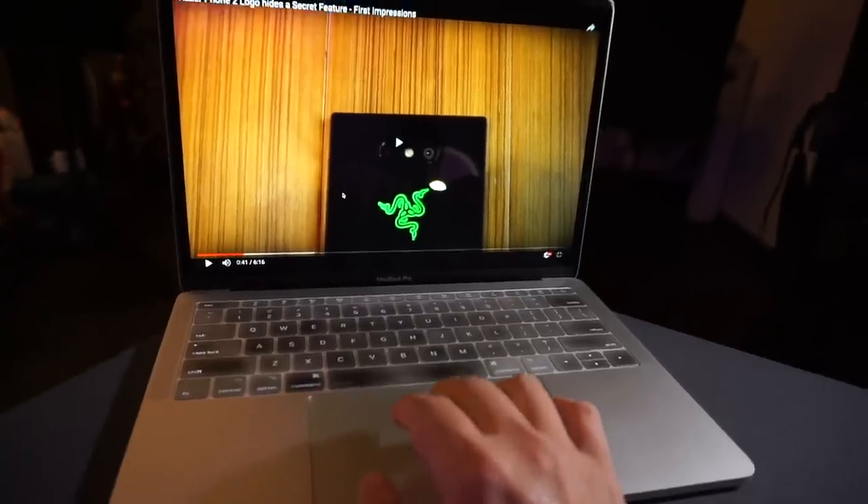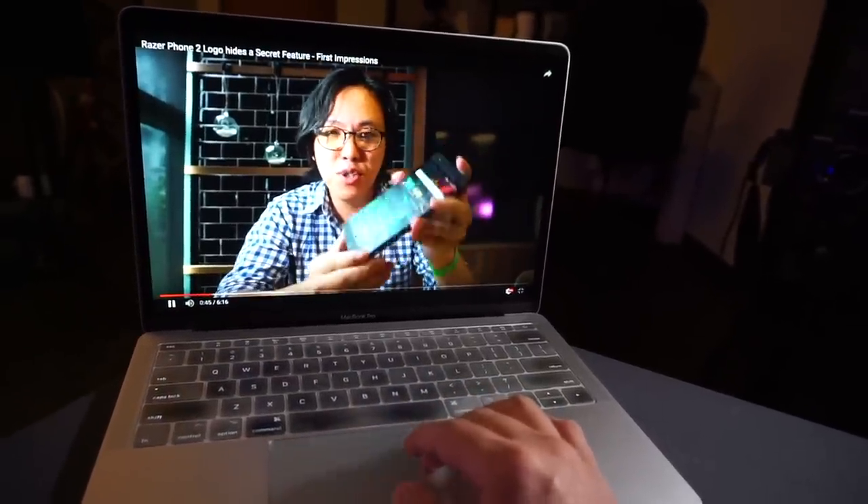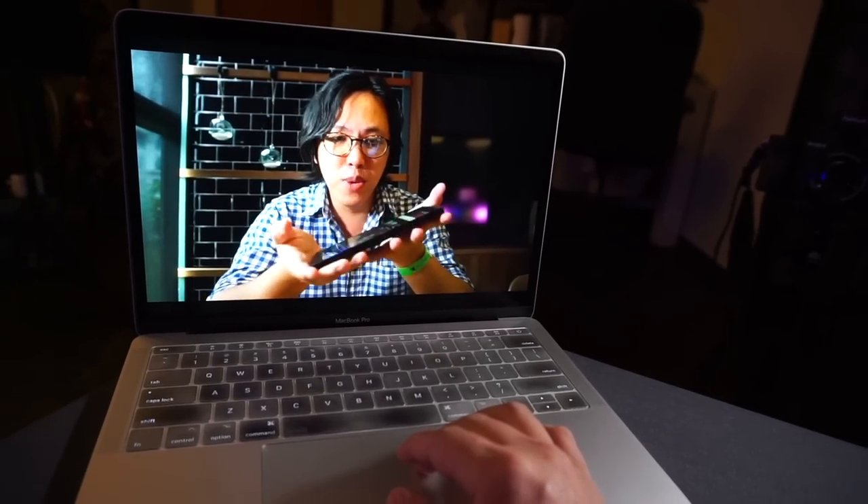If I snap the earbuds together, that should pause the music. Let's try that. Yeah, it works. It doesn't play automatically — it only pauses. I think this feature is quite useful; I don't have to keep the earbuds in my pocket. After I'm done listening, I can simply snap them in place. I'm now playing one of my own videos on YouTube using the aptX codec — and there's no audio-video syncing delay. Perfect.